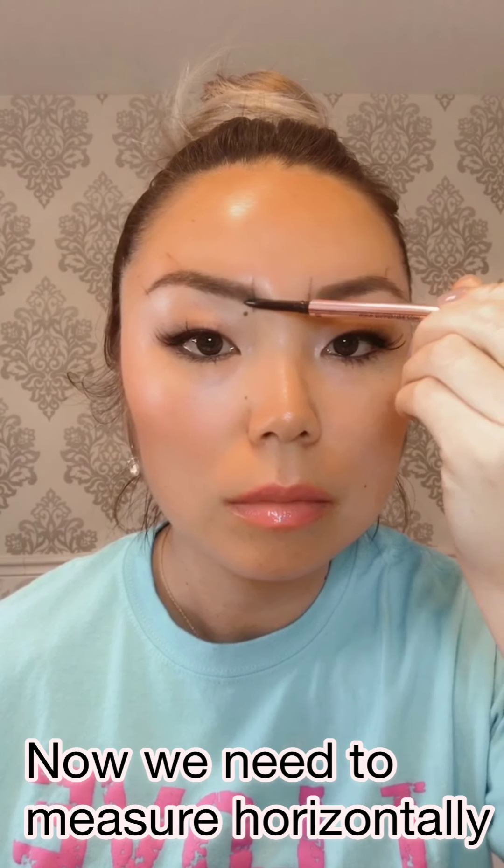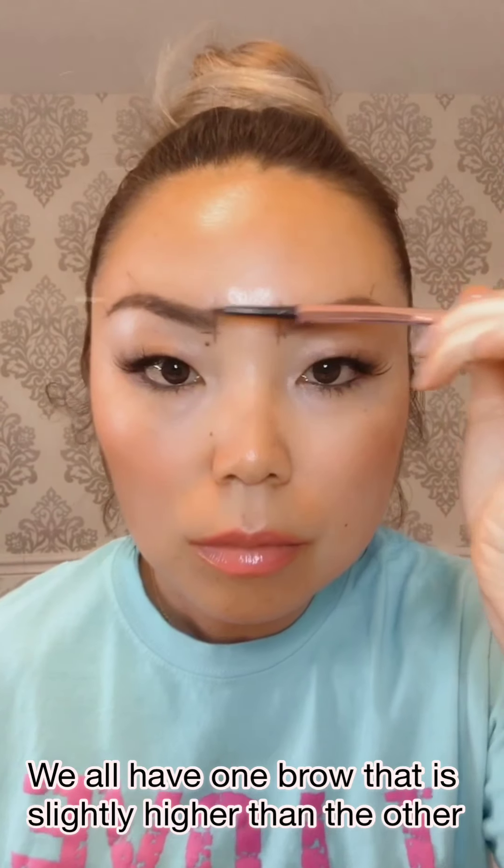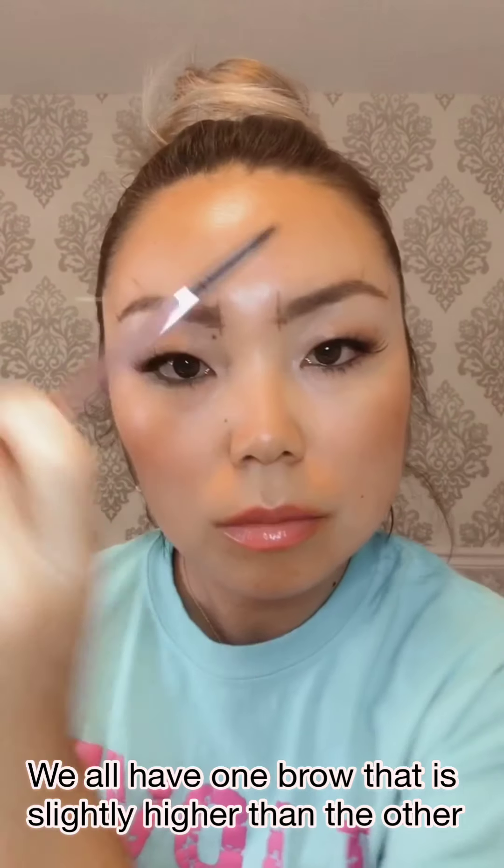Next, measure horizontally for symmetry. Everyone has one eyebrow that is slightly or a lot higher than the other. Do not obsess over symmetry, but try to get as close as possible.